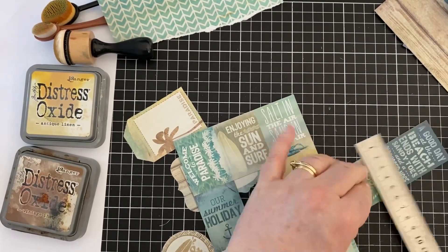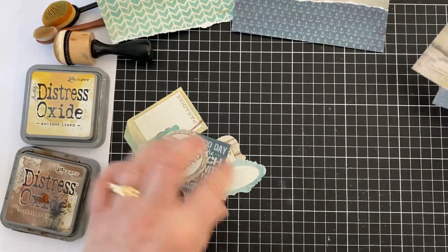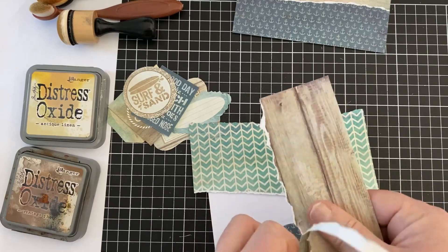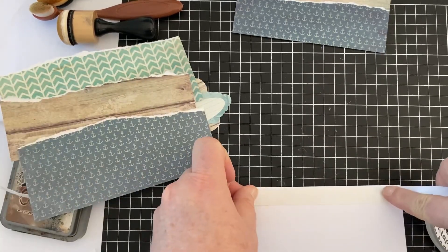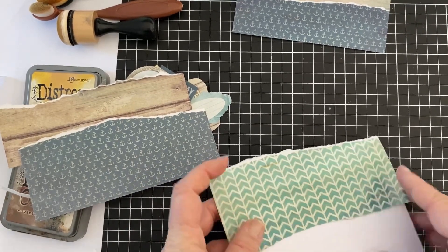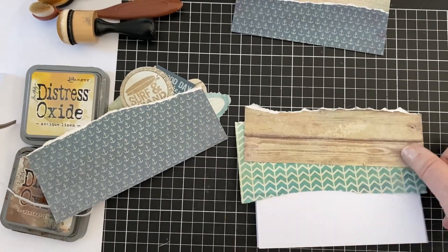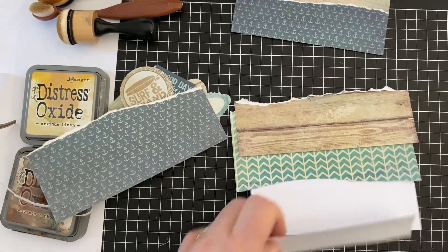They don't have to be equal amounts of paper. You'll see with these two cards — one of them, the dark paper, I end up using a lot more of on one card than the other and it's fine. So now I'm just deciding: I was going to do it exactly the same way as the other one and then I changed my mind and decided that I would have them all overlapping each other instead of having that one piece underneath and the other two over the top. So I'm just popping down the first piece and then I'll put some scrap paper down the bottom as well.